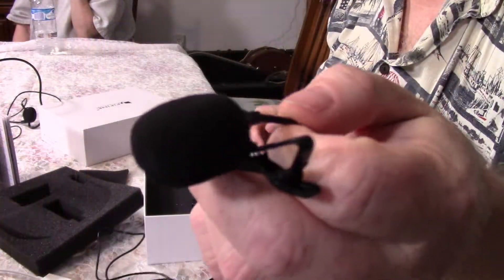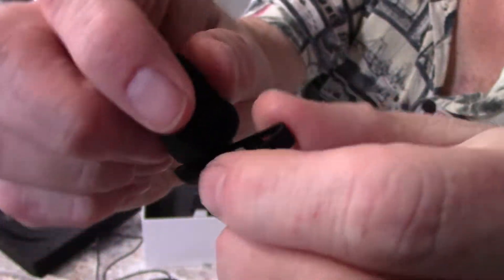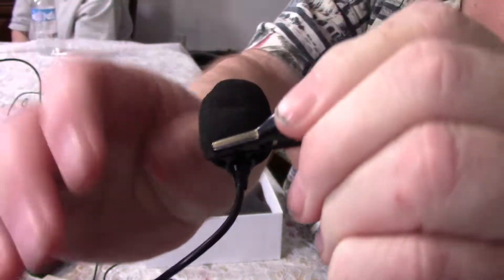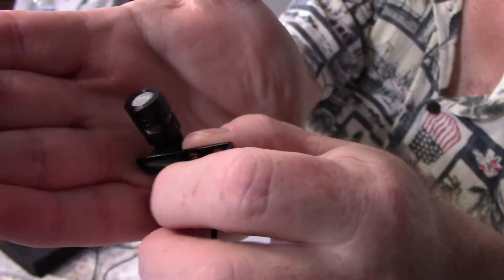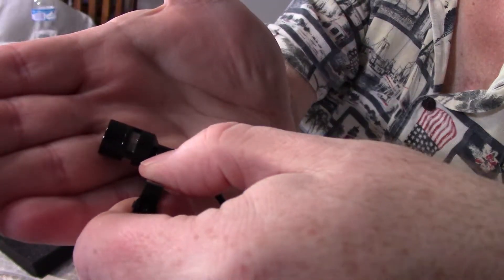And you get a lavalier mic, or a lapel mic — whatever you want to call it, tomato tomato. It's really nice. Very well built, very sturdy. There's a lapel clip. You can see it's not a toy — I mean, this is real, and that's all metal, it's not plastic. Just a really, really nice looking microphone.